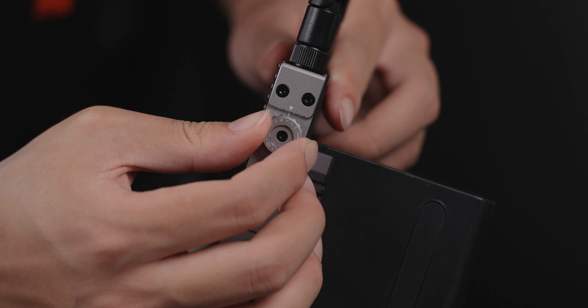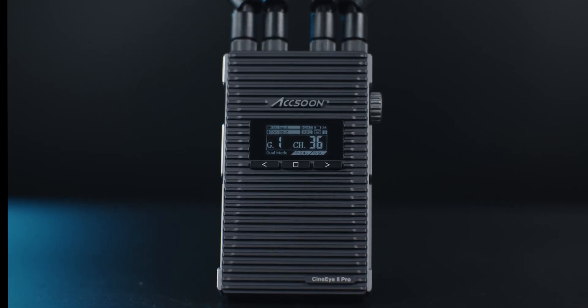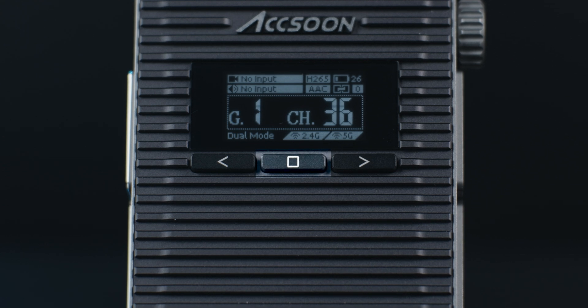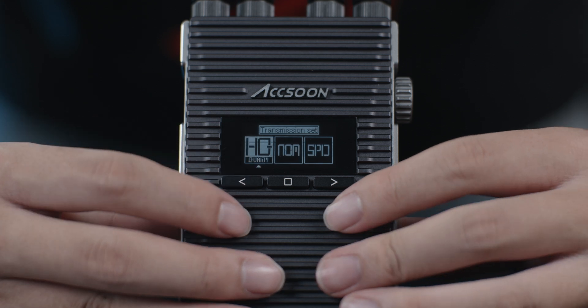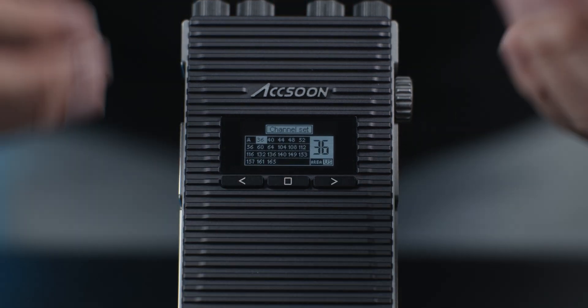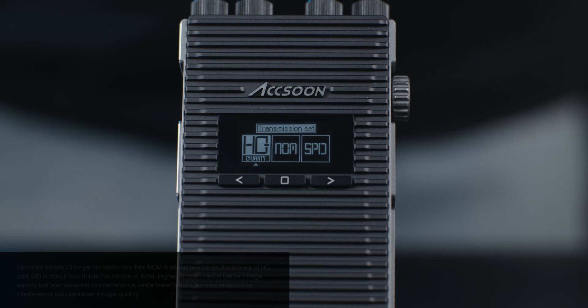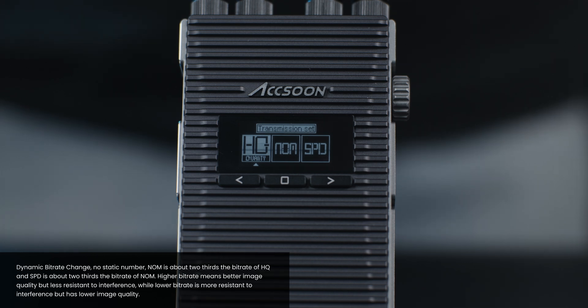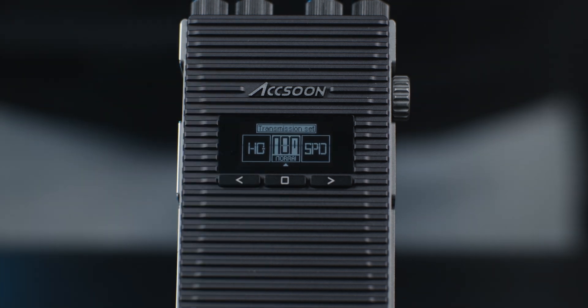There are a total of 16 pairing groups to choose from — enough for complicated multicam setups. To change settings, press the buttons on either the receiver or the transmitter. The square center button is menu and confirm, and the left and right buttons are for changing selection. Press the center button once and you'll enter the quality mode selection menu. Press left or right to change selection, then press center to confirm. Changing quality modes changes the streaming bit rate: HQ (high quality mode) uses the highest bit rate for best image quality; SPD (speed mode) uses the lowest bit rate, prioritizing smooth playback and stability; NOM (normal mode) is the default and a balance between these two extremes.